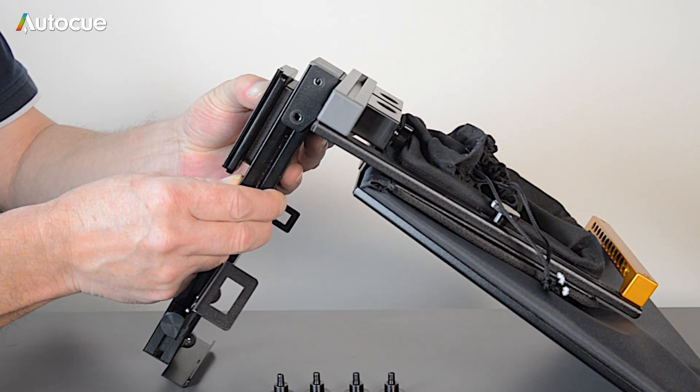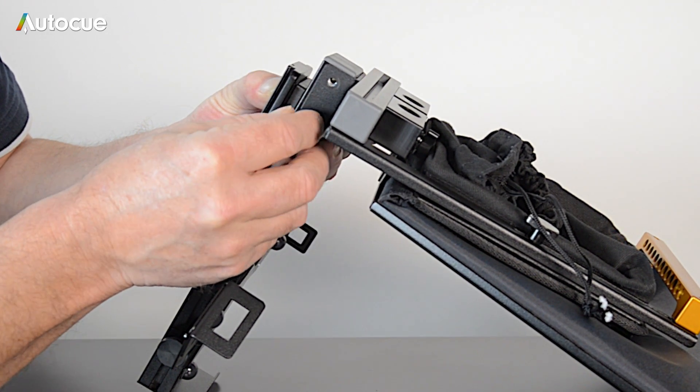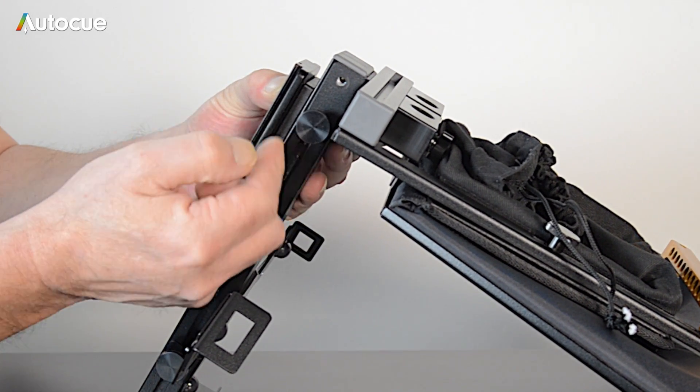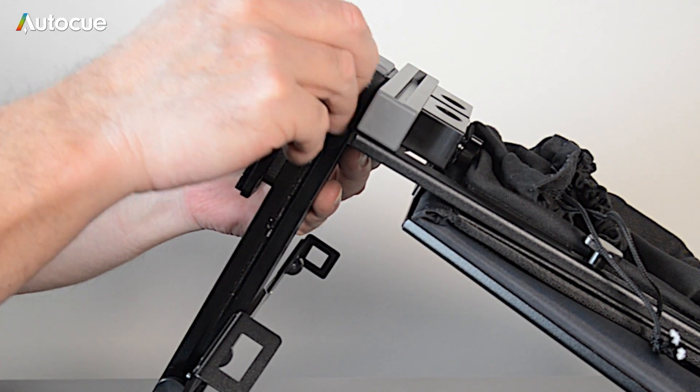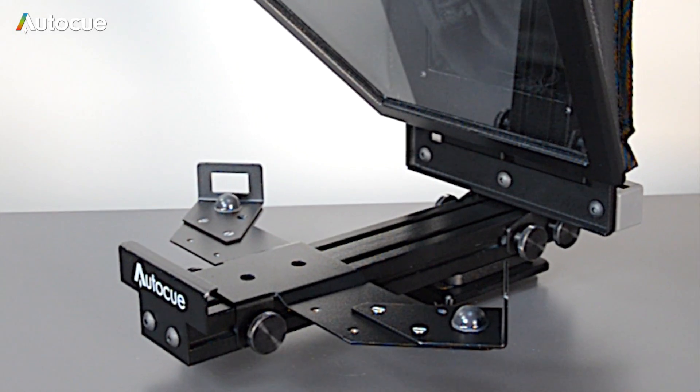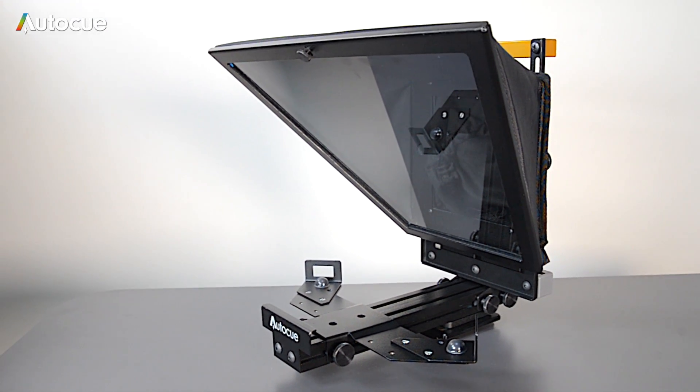The hood now needs to be fixed to the display mount. This is done by using the four thumb screws. That completes the assembly of the on-camera unit, which is now ready to be mounted to the tripod.